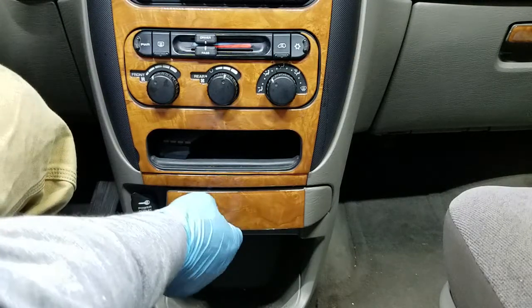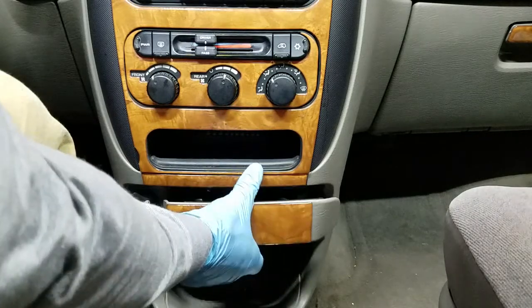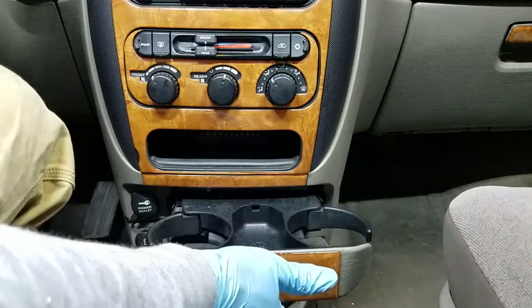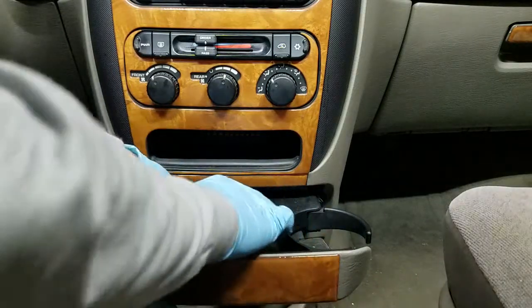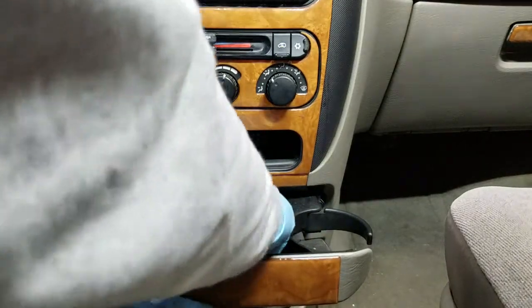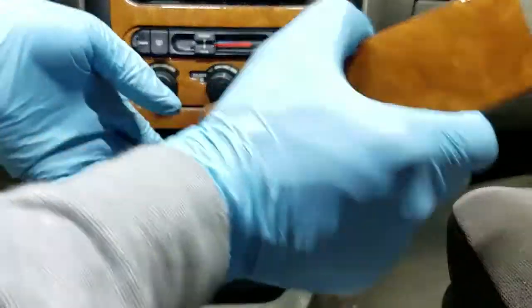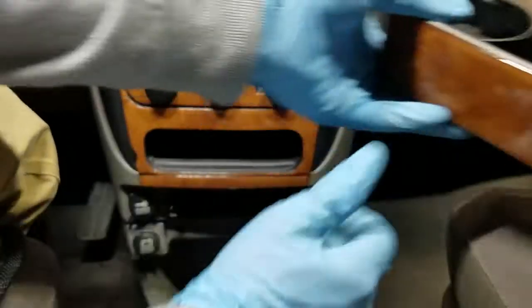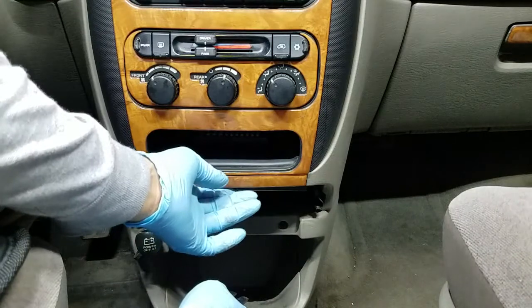The first thing we want to do is remove the cup holder. Basically all you do is just pull it out, and right under here there's a tab that you push down, then you pull the whole tray out. Put that to the side, and right down here there's this piece that also comes off.